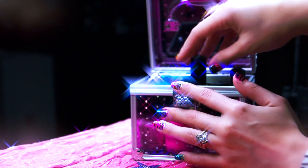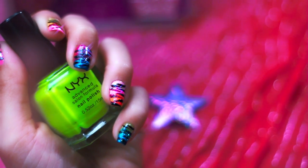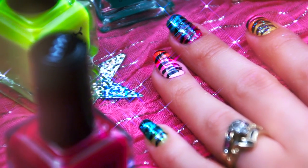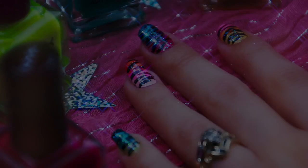Hey my beautiful shining stars, so a lot of you requested a nail tutorial off of my 80s retro look. So here is my quick and easy zebra rainbow nails.